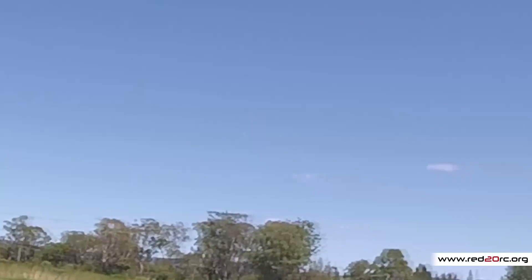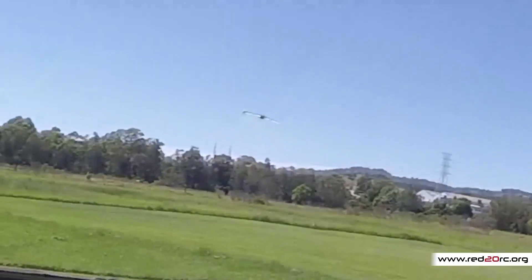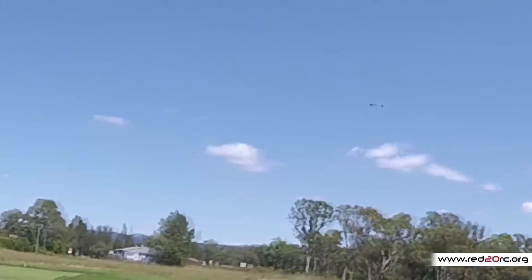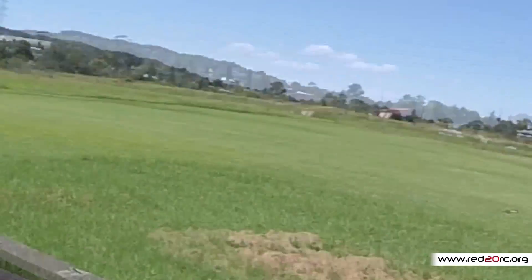It should fly pretty well inverted because it's a symmetric wing. Coming in for a landing now. Normal KFM4 wing — got to fly it all the way in. Done.